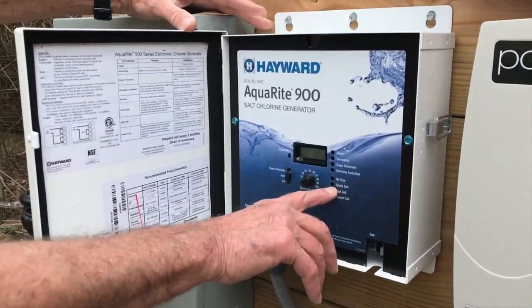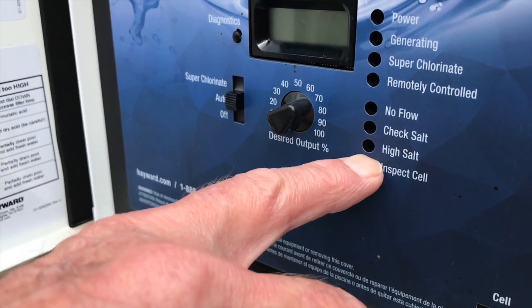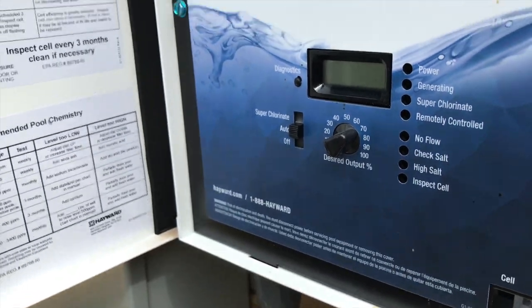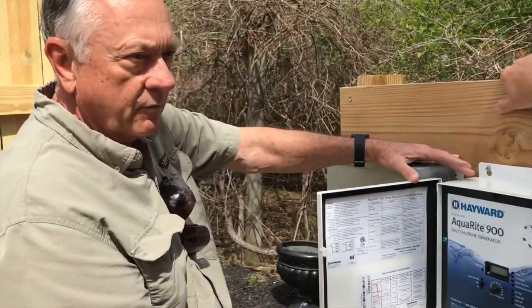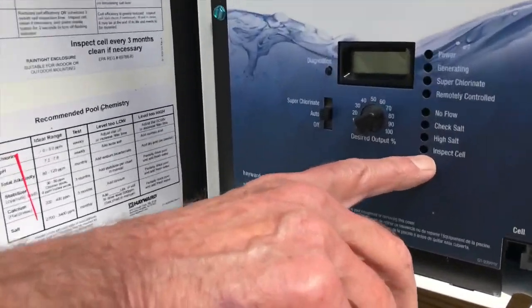This will tell you if you need more salt — it lights up and tells you. Never try to get high salt, but if you do, you have to drain your pool a little bit and add some fresh water.